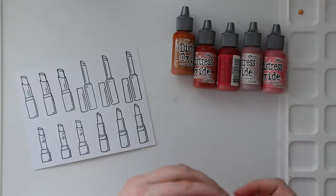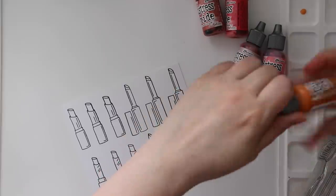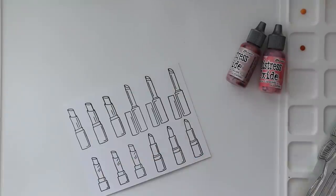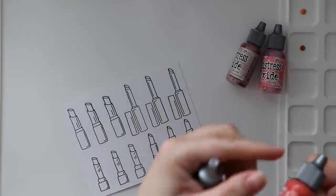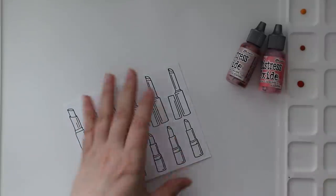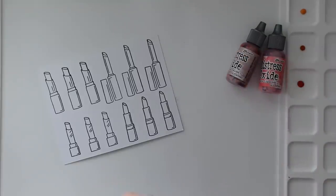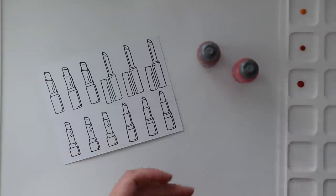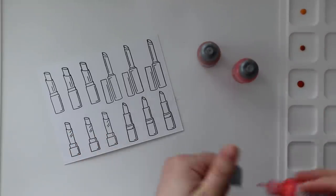After they're stamped I'm going to do some very simple watercoloring using Distress Oxide reinkers. For the actual lipstick images themselves you could use anything — you could smush ink pads like I usually do, use regular watercolors, whatever you want. But I specifically want these for the backgrounds. Because these are Distress Oxides, they need to be shaken up really, really well because the pigments will settle in the bottles.